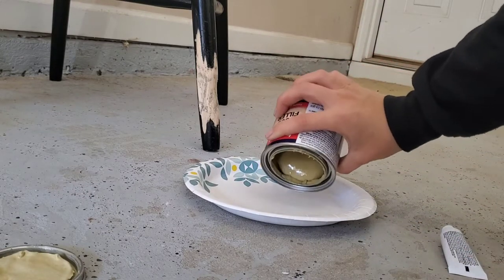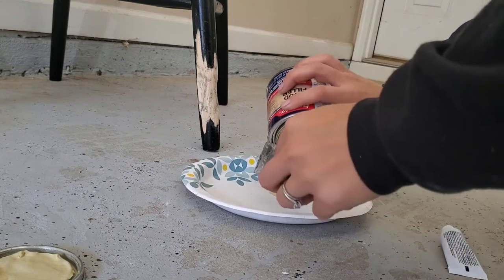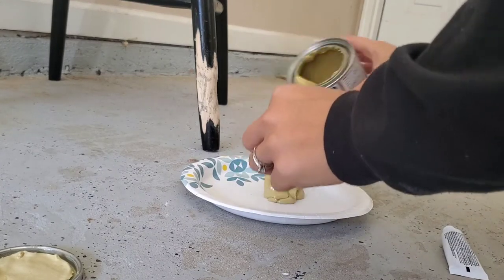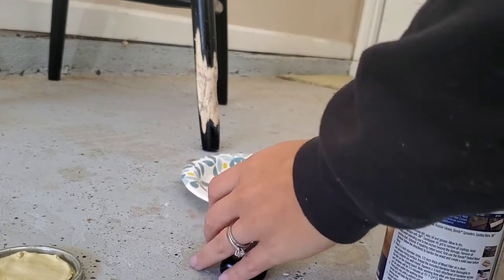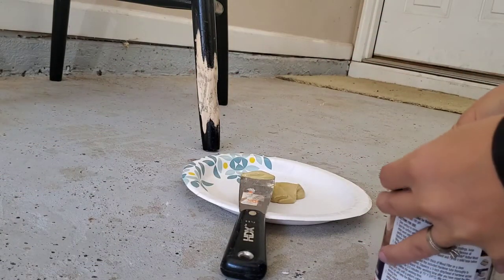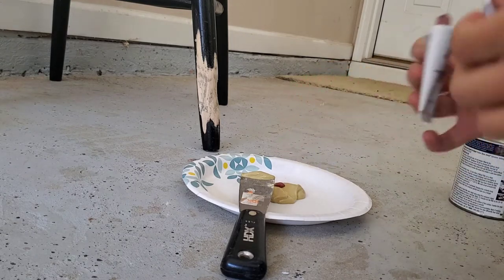What I did here was just pour some onto my plate, and then you're going to want to take the tube of the hardener — you can also read the directions. It just says to put a dab, mix it up nice and well until it starts to harden just a little bit. You do still want it to be nice and soft though so that you can work with it.